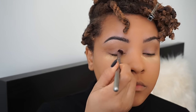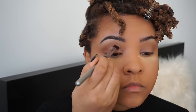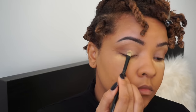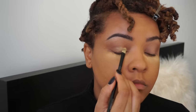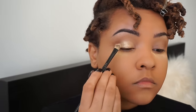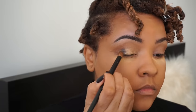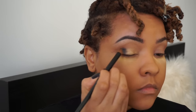Next I'm going to take the color Steady and apply that on the inner corners of my lid, working my way to the middle. Then I'm going to take 1987A — the best year ever — which is like an antique gold, and concentrate that on my lid with a small concentrated eyeshadow brush, patting it in and then blending it out on the outer corners.